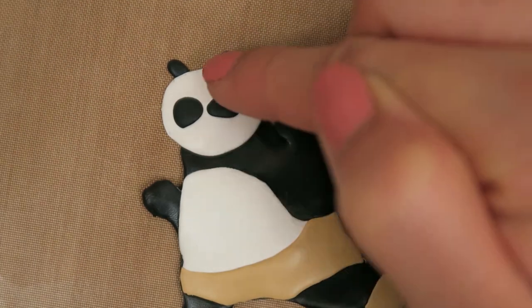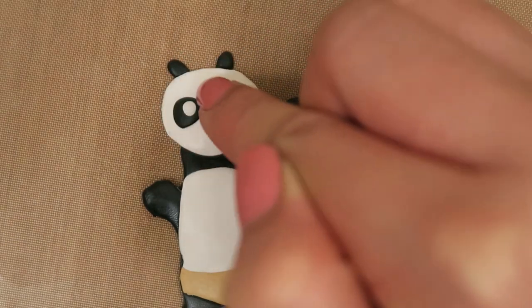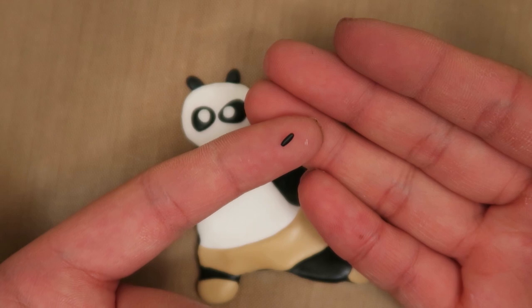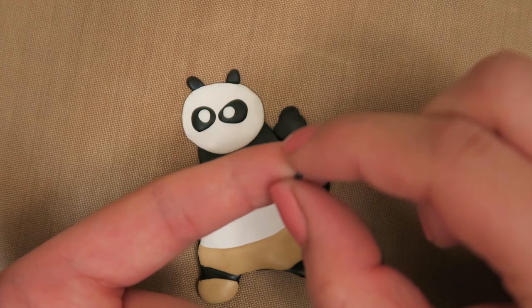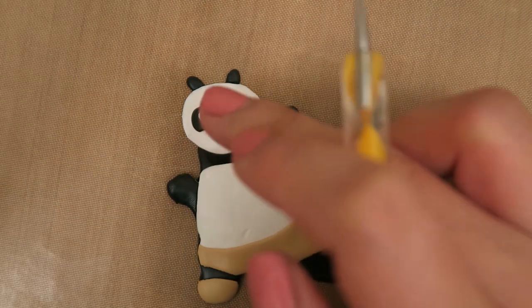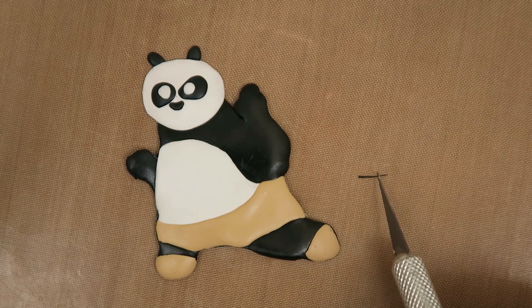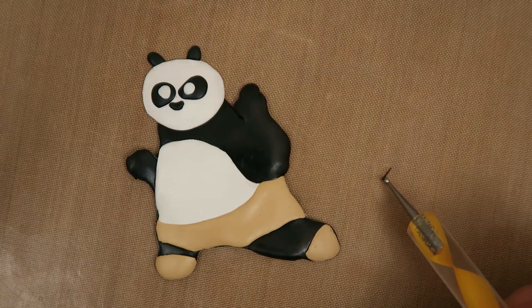Next, take a smaller ball of white clay and place it on the black eye patches. For Po's nose, take a small snake of black polymer clay and bend it slightly. Add this to the middle of his face. For Po's mouth, cut a skinny snake of black polymer clay and place it under his nose.